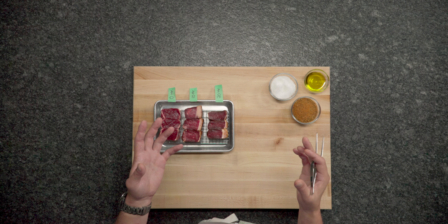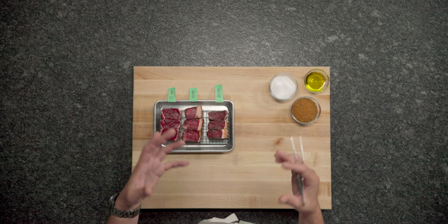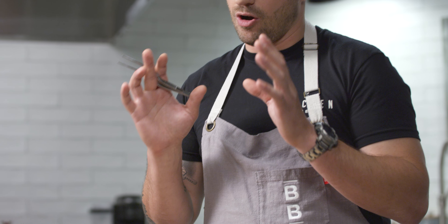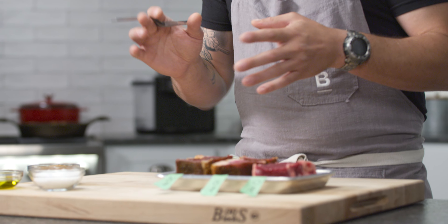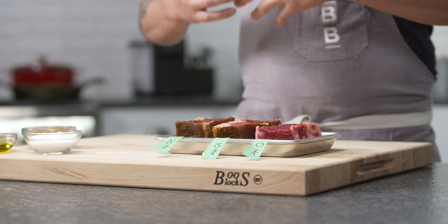I mix my salt and spices and rub it on the steak. Then I need time, because salt naturally draws moisture out of food. The more moisture that comes out, the more moisture goes back in — carrying all the flavors of the dry rub with it. The key to a dry rub working well is wrapping it tightly in plastic and leaving it in the fridge overnight. If you don't wrap it, fridge air will evaporate the moisture as it rises to the surface, and you're left with no flavor.